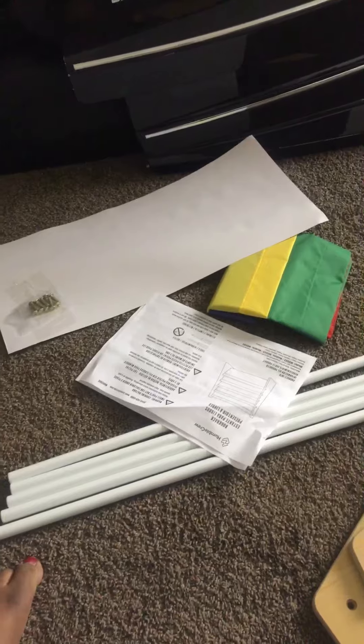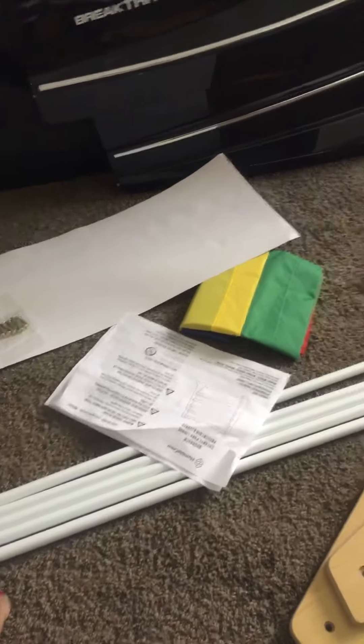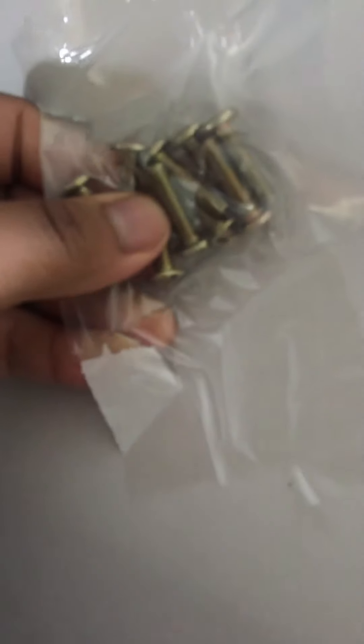You can get this off Amazon for 26 bucks. I'm going to put this together and then do another video to let you guys know how it looks after assembly and what it looks like. I'll give you my opinion and review. It looks like I'm going to need a screwdriver to put this together.